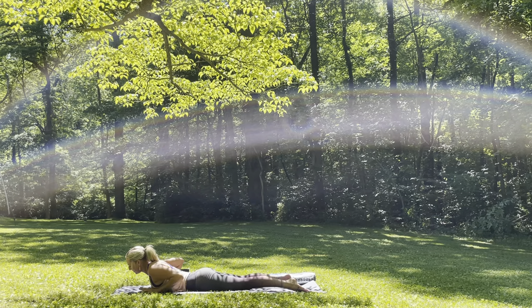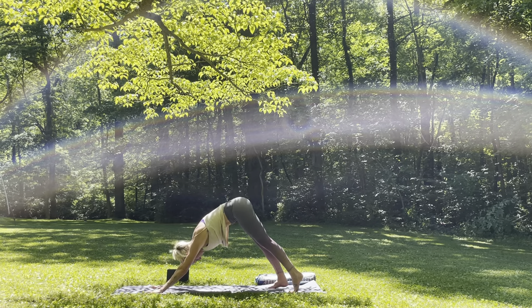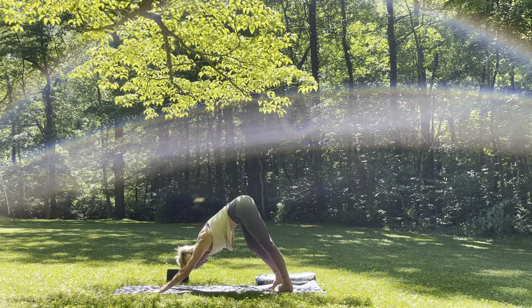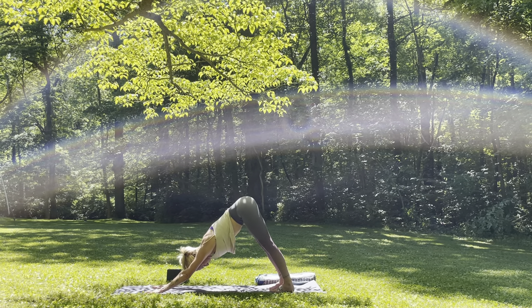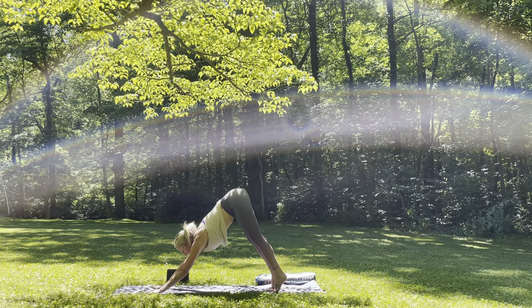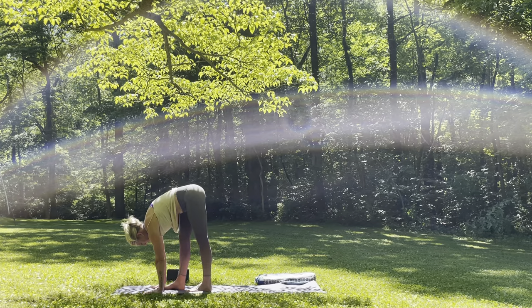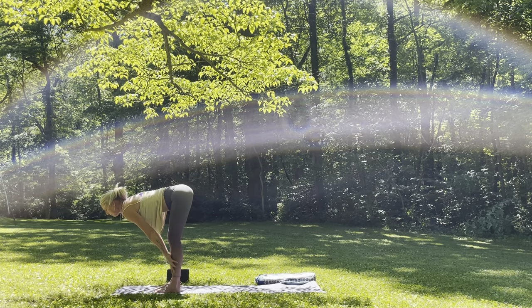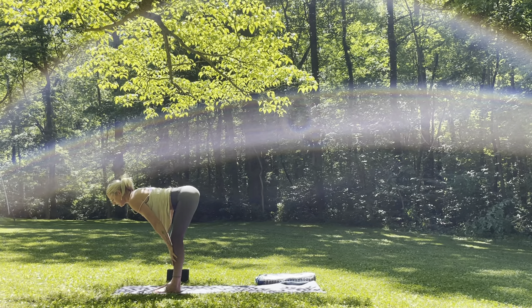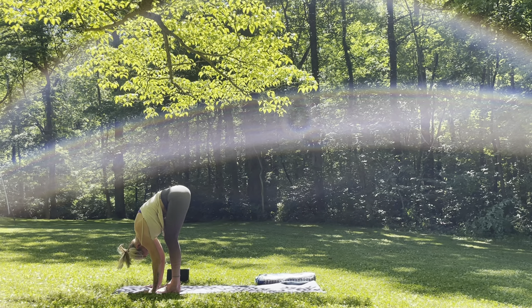Bringing the hands underneath the shoulders, tuck the toes under — you could come to the knees or lift up into a high plank. Inhale. Exhale, downward facing dog. Bend one knee, bend the other. And as you're ready, looking forward in between the hands, slowly start to walk the feet up all the way to the top of the mat. Inhale, halfway lift, bringing the hands to the shin. And then exhale, fold — allow the crown of the head to rest towards the earth. Two more like that: inhale halfway lift, leaning forward slightly. Exhale, folding down.